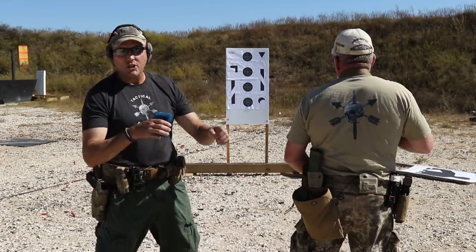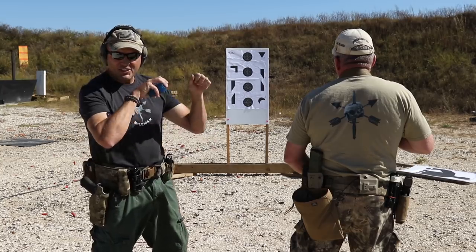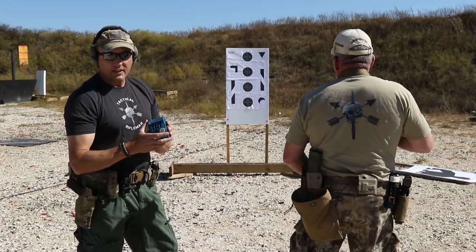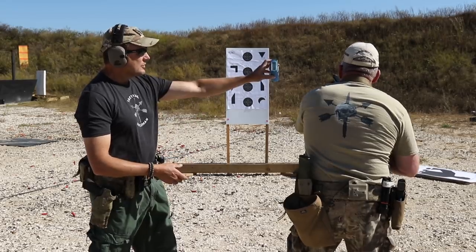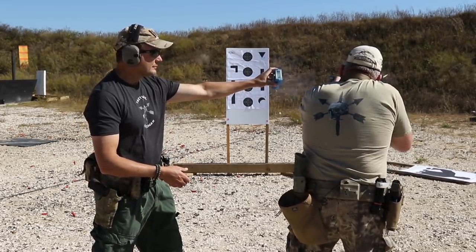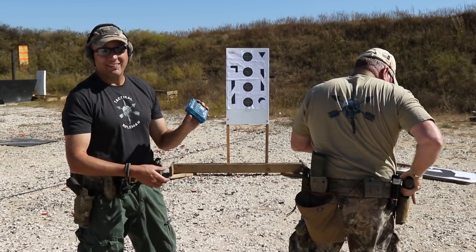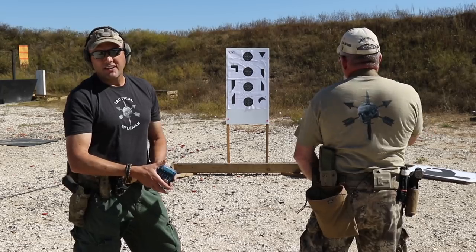The next CTE is the transition drill — you have 3.5 seconds. You start with the rifle at either the high or low ready, engage the target, safe the rifle, immediately transition to the pistol, and fire one shot. Both shots must be hits. Still doing this from the seven-meter line. Result: 2.81 seconds — very nice, excellent job.